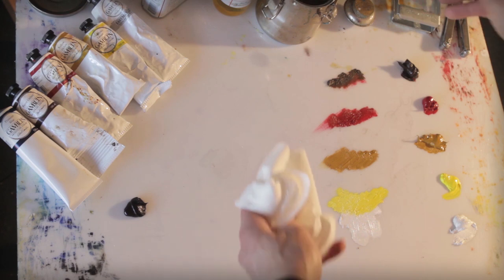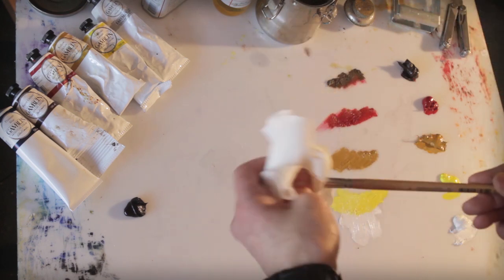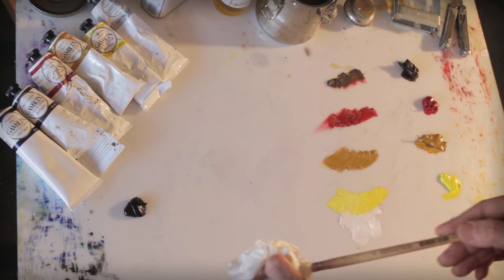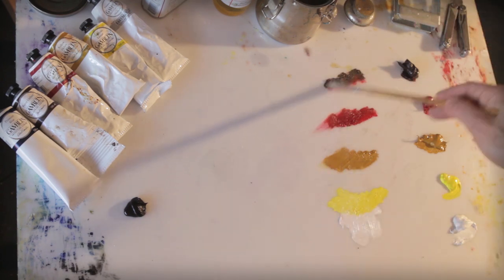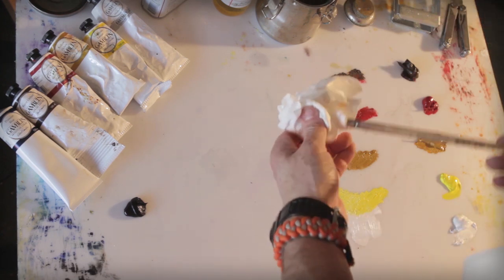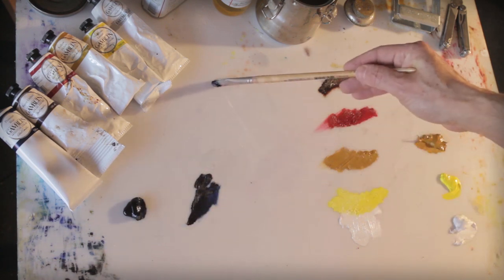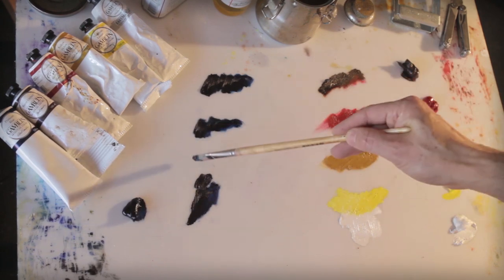I got a little bit too much quinacridone red. The quinacridone red is a little more aggressive out of all these colors, which is really good because it's going to serve us well when we need that fire engine red or a really excellent purple. Now here's something really good worth noting — I'm going to do four passages of this Prussian blue.